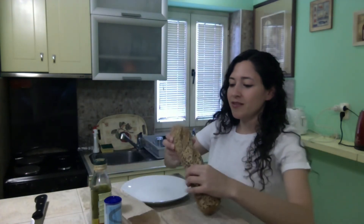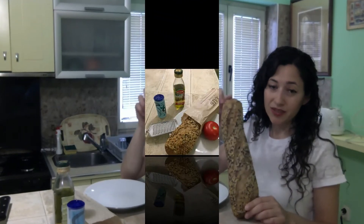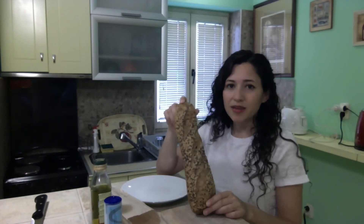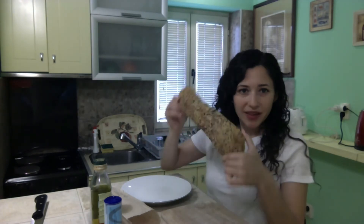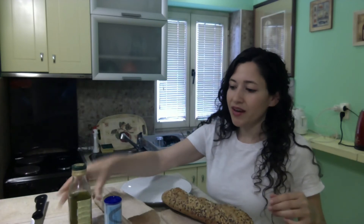The first step in this simple breakfast recipe is our ingredients, which have to be super fresh because it is a simple recipe. We're just having the pure flavor from the ingredients. This is fresh bread just baked this morning — it was warm when I bought it. You can use white baguette, but I like some seeds. We have a fresh tomato, olive oil, and salt. That's it.